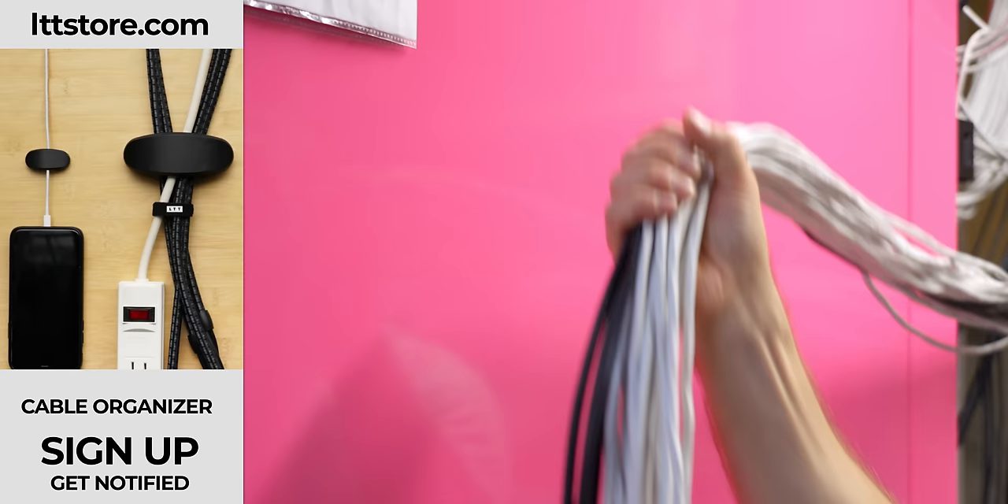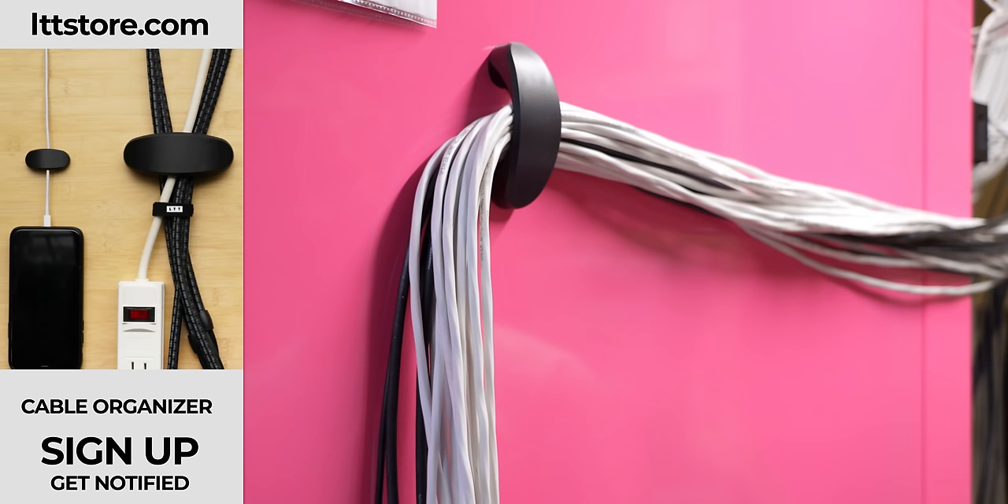With everything plugged in and in place, now's a good time to tidy up your cables. You can use zip ties in a pinch, but hook-and-loop cable ties are a better solution for future maintenance — lttstore.com. We also have cable management arches coming soon, so sign up for an in-stock notification at the link below.